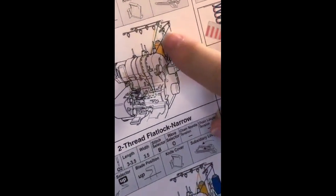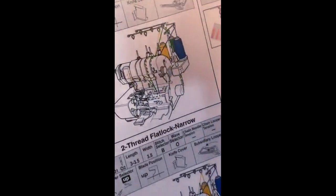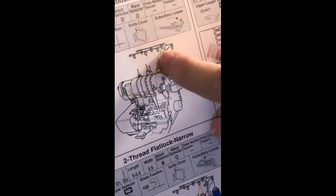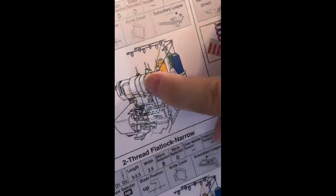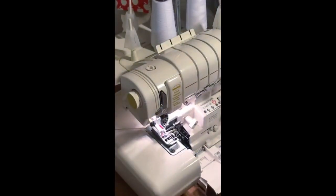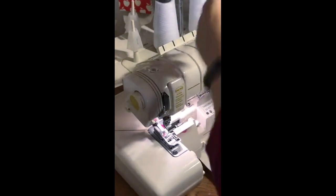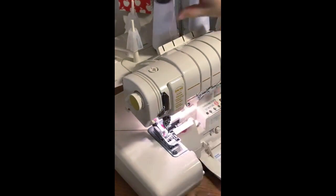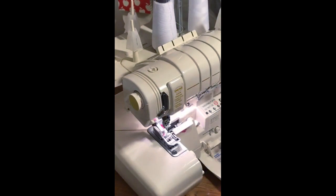Let's look at this threading path — it looks really wild. The lower looper thread goes in the correct place as normal. The green upper looper thread goes in the second one — that's normal. But the right needle, which normally goes over here, is now sharing with the lower looper, so we've got to move it. I raise the presser foot, pull it through, and put it into the position where it shares with the upper looper.